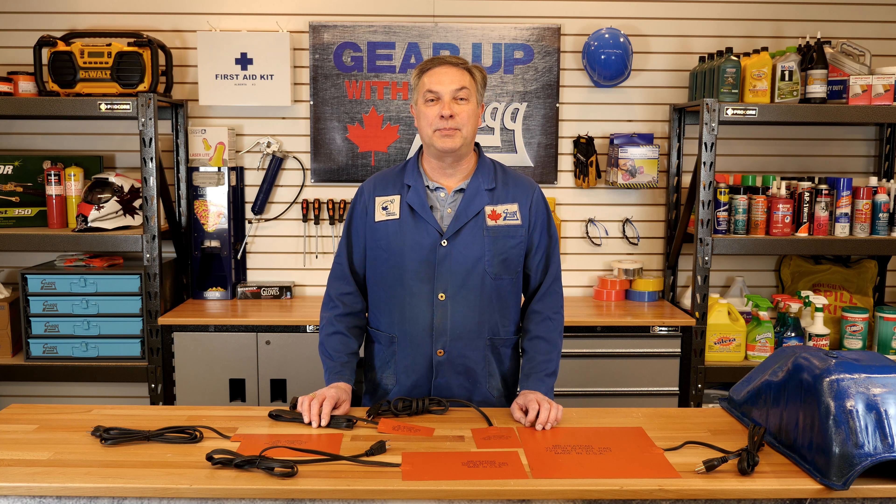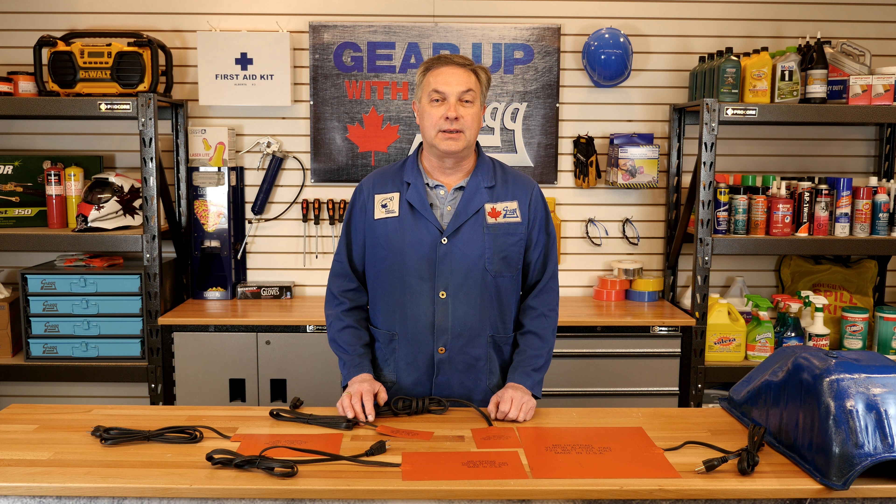Hi, my name is Mike Pettigrew and welcome to another edition of Gear Up with Greggs. Today we're going to talk about Alaska heat pads.